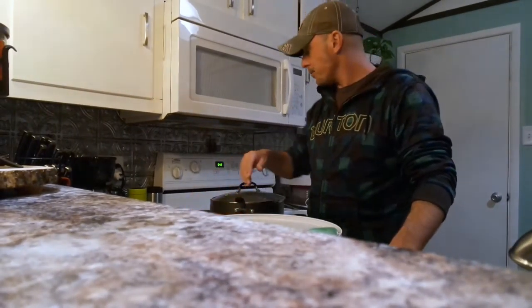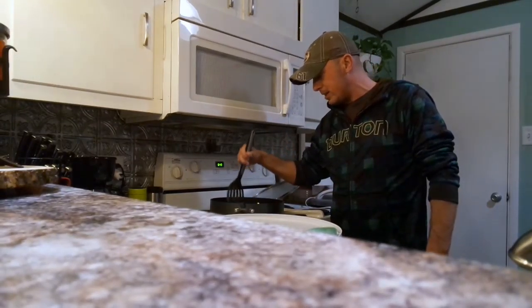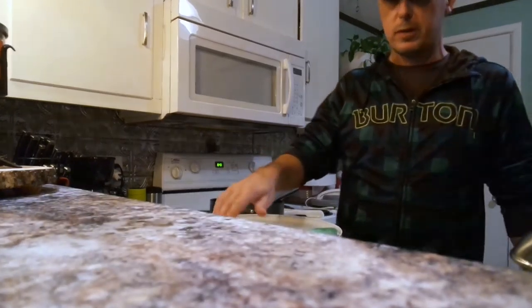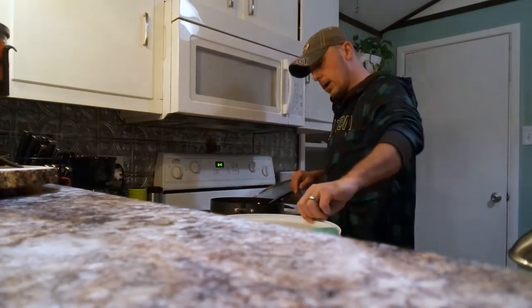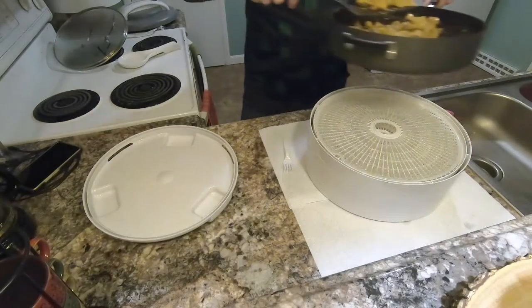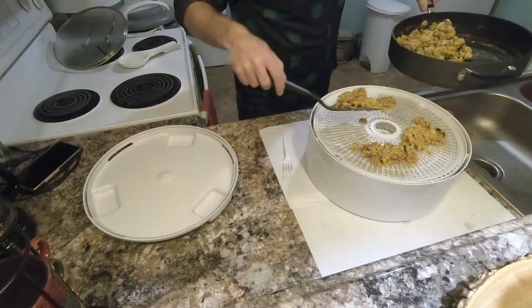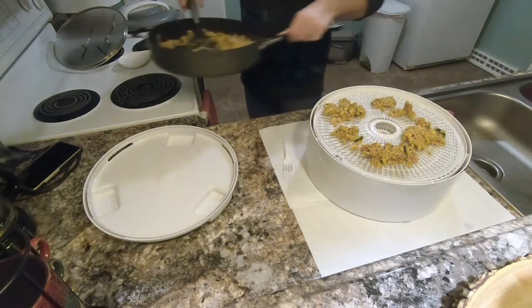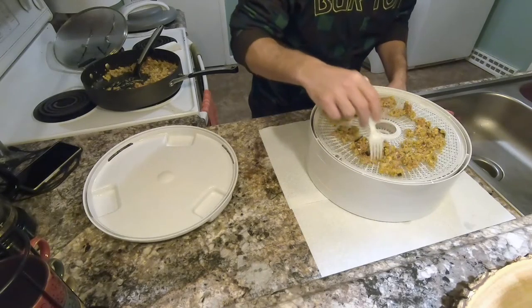Alright, I'm ready to set up my dehydrator. I took the food, let it cool, and just chopped it up so it was in smaller pieces. You want to get the pieces as small as possible — that way it's easier for them to dehydrate. Now all I'm going to do is take some scoops, lay it on these trays, and spread them out. I'm just going to take a plastic fork and spread this stuff out as thin as possible.